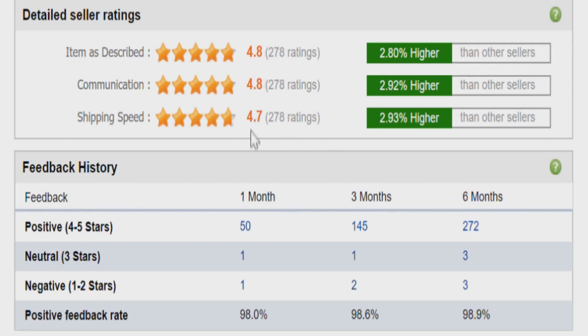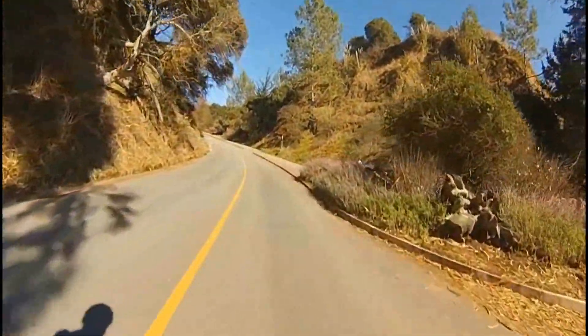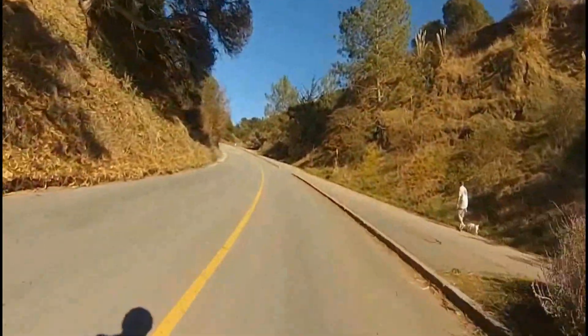I've had great success with aggregators like DHgate and AliExpress with their built-in customer support and customer protection. I hope these tips have been helpful in buying the right e-bike battery that should last you many, many years of great rides.